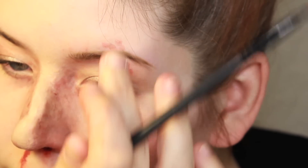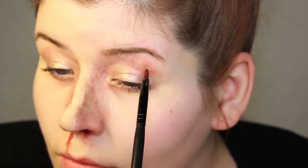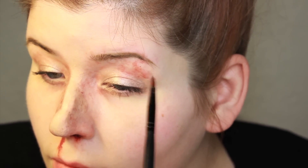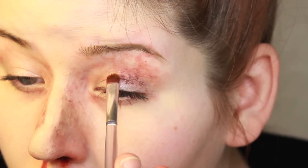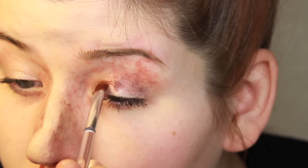You want to begin by creating a little bit of irritation around the eye socket. I'm using European Body Arts Encore palette — this is the Undead palette — and the two colors I used were Aged Blood and Bruised Purple. This is an alcohol-activated palette. If you choose not to use alcohol around your eyes, you could use a cream makeup and set it with powder, but I prefer the translucency of these alcohol colors.